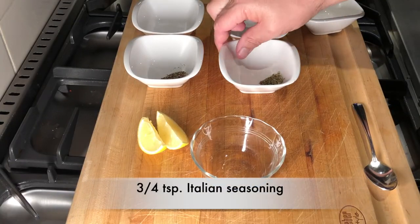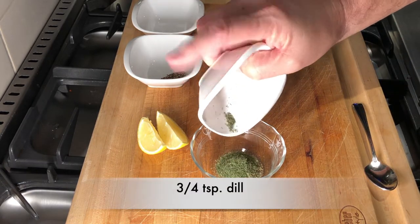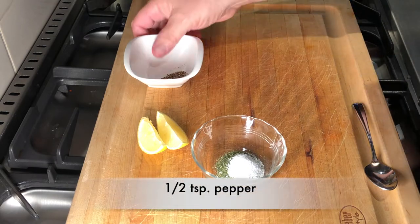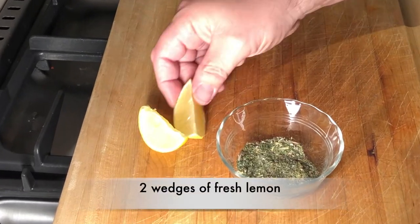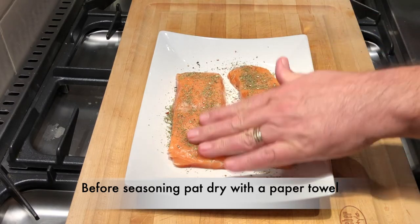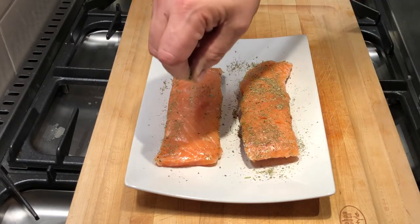Seasoning is important. Let's put together three quarters of a teaspoon of Italian seasoning, one teaspoon of ground rosemary, three quarters teaspoon of dill, a half a teaspoon of salt, and a half a teaspoon of pepper. We'll also need a couple wedges of lemon — cut those and set them to the side. This will be enough seasoning for at least two or three fillets; if you have a little extra, place it in a zip-lock bag and save it for another day. Generously season both sides of each salmon fillet.